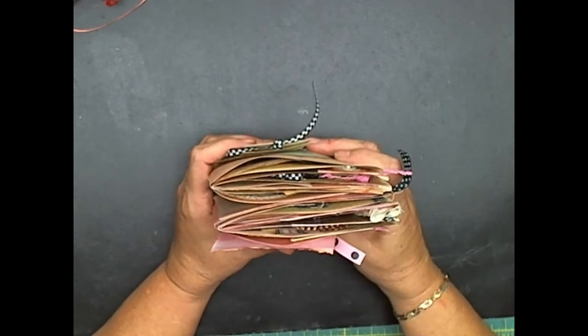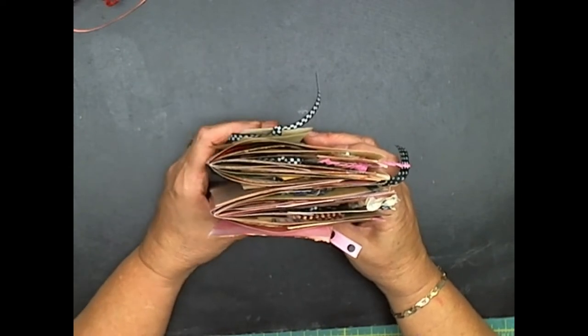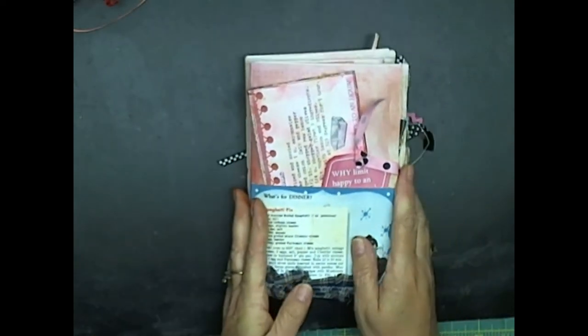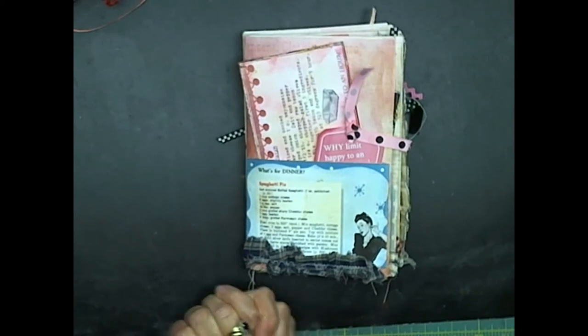This is going to be the size of my journal. I'm going to make a cover now and we are going to work together and show you how I will make a journal cover to add to this journal. So stay with me — we're going to be right back.